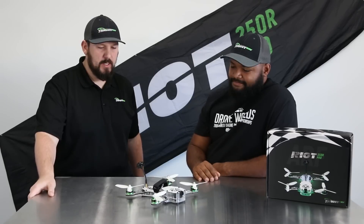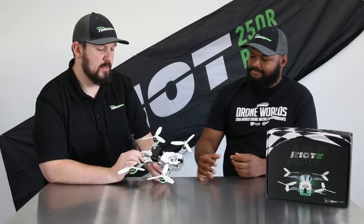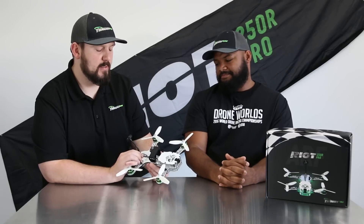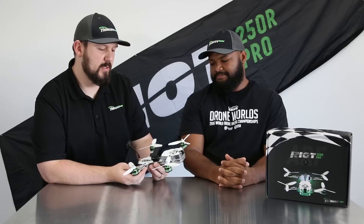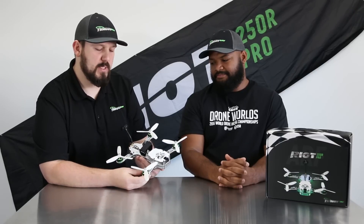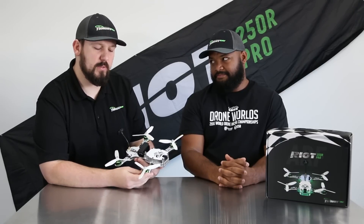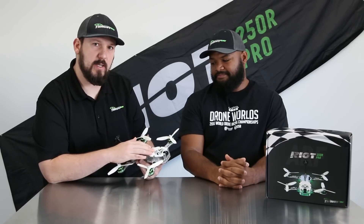We're really excited to bring this to the market for beginners, novices, intermediates, all the way up to advanced pilots. It's easy to swap out components, so as technology changes — flight controllers, ESCs — you're not locked into one specific thing. This thing is fully upgradable. It's just a matter of popping in a new flight controller when something new comes out with advancing technology.